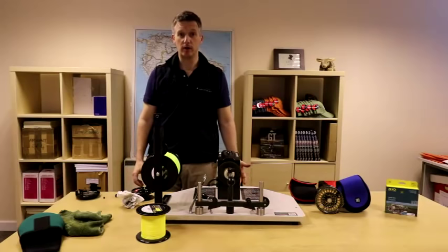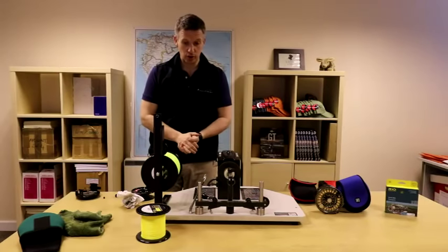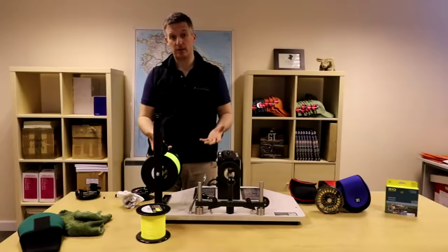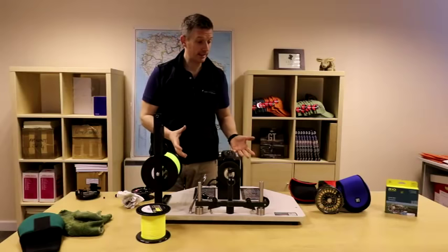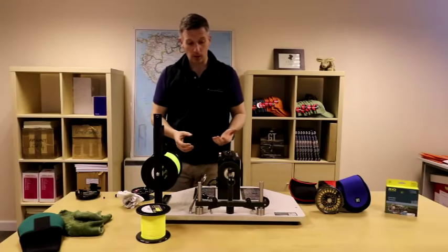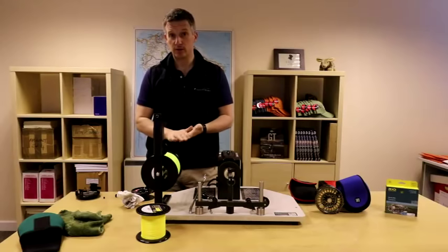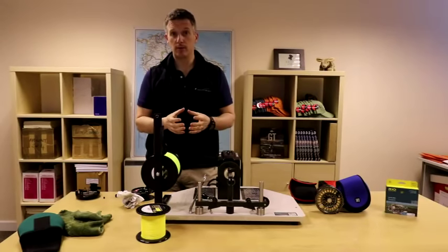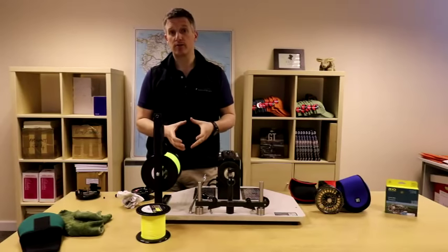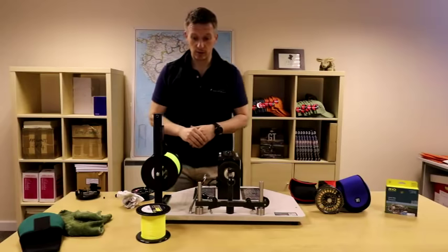Hi, Peter McLeod here from aardvarkmcleod.com. I wanted to show you this afternoon how to set up a GT reel. A lot of people asked me how I set up my gear, so I thought I would run through what I do. What I really want to talk about is spooling up large arbor reels for giant trevally fishing, tarpon fishing, or something like that.